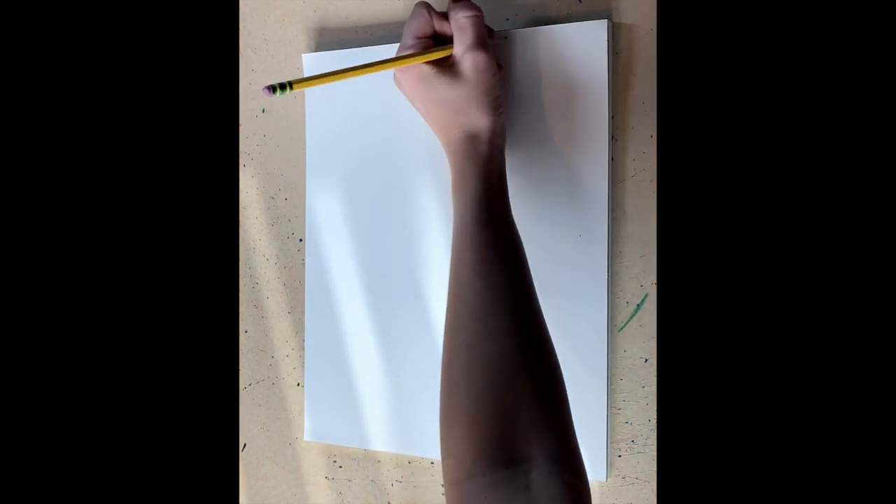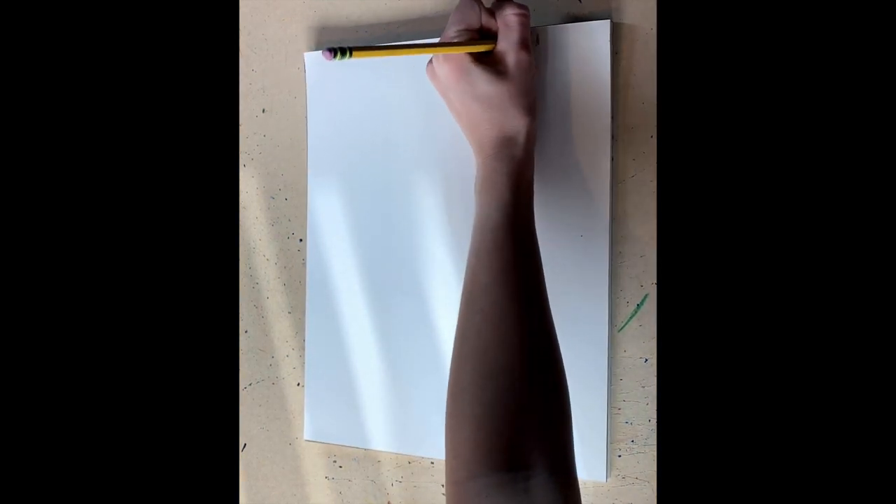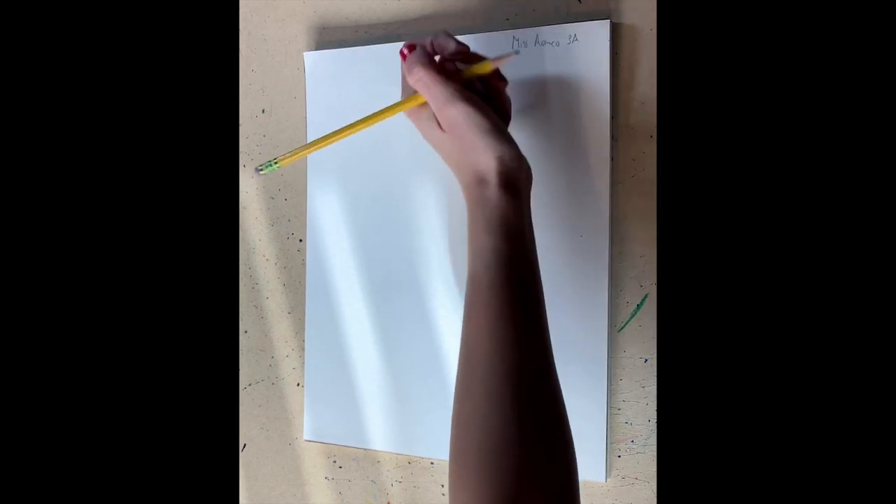For a space project, we're going to create a Ted Harrison inspired line drawing. The paper is going to be vertical, your name is on the top, your class code, and we'll flip it over.